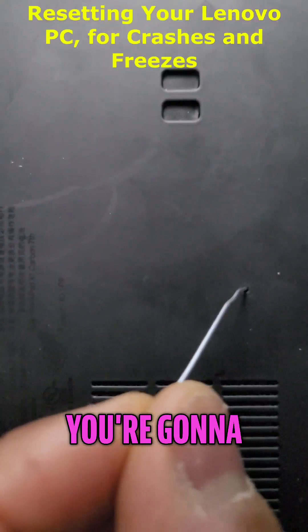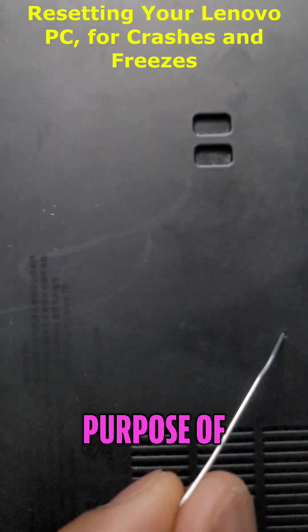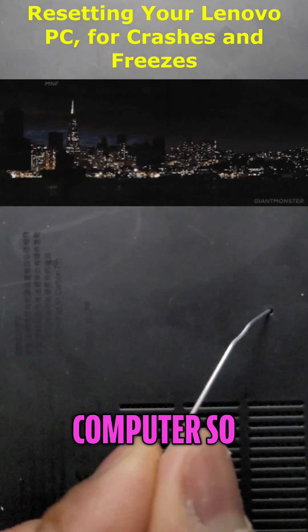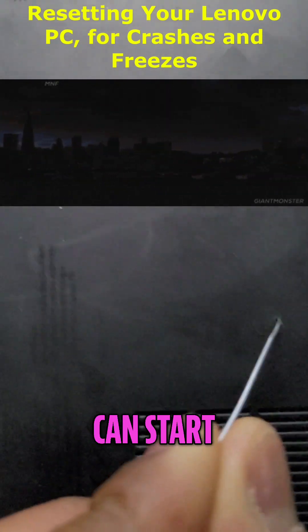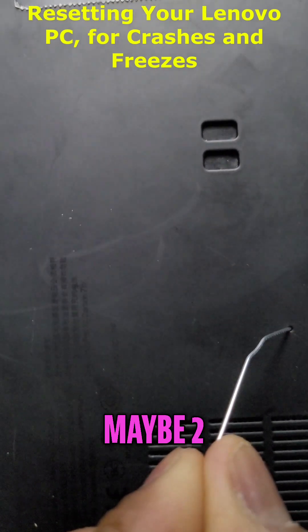Not because you're going to get fried, but because it will hold power. The purpose of pressing this reset button is to eliminate all the power from the computer so you can start anew. Just hold the paper clip inside there for maybe two seconds.